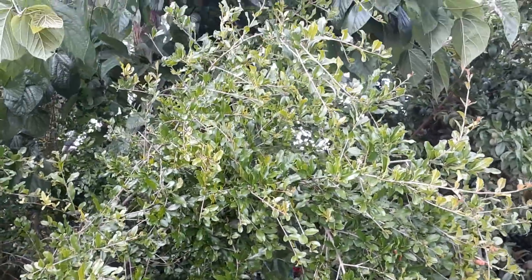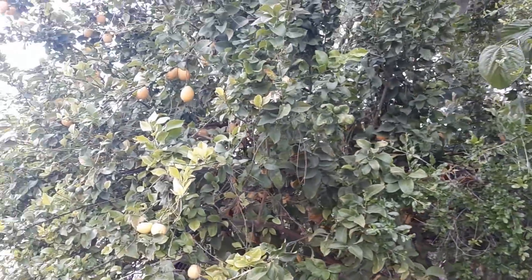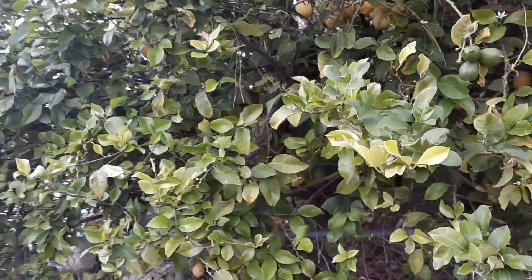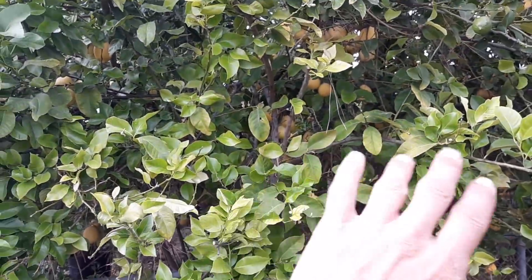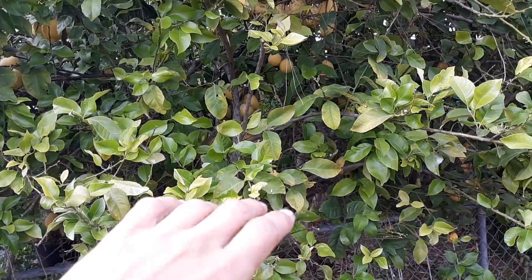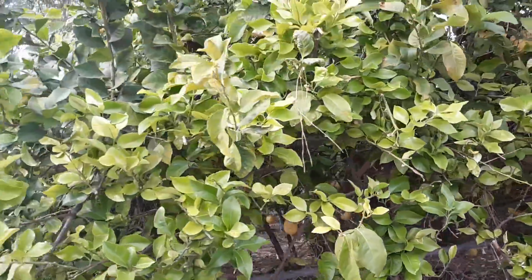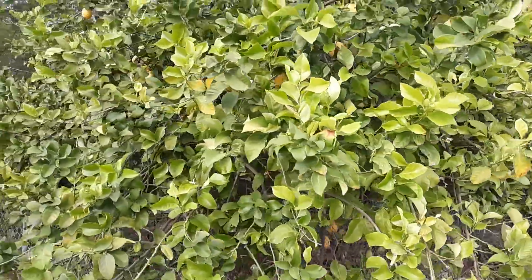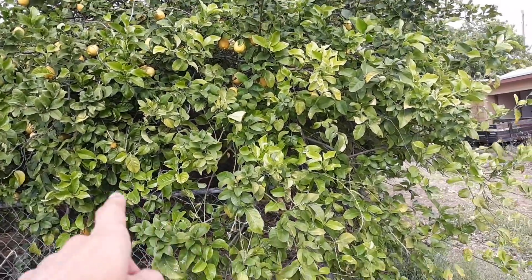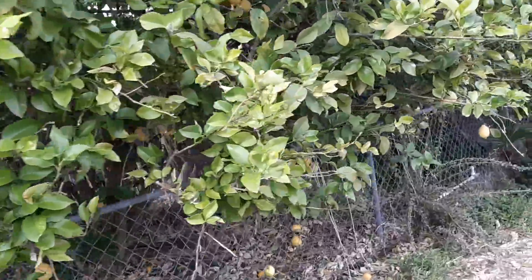Let's look at some of the trees on this side and see what kind of production we can get from them. Starting here in the corner of the property, I've got a lemon tree — a citrus tree. You don't see a lot of fruit on the outside because I've picked a lot of them, and the neighbors pick them too. But we'll go into the interior and check out the production on this lemon tree to see if we're getting good production from being in full sun. This tree is pretty big now.